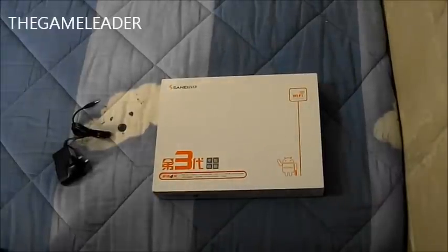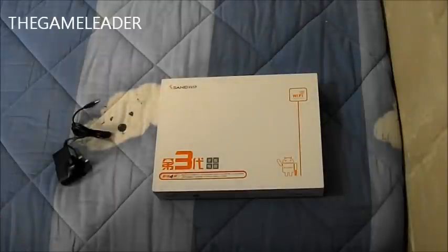Hey guys, TheGameLeader here and welcome back for another unboxing video. Today I'm going to show you the unboxing of this Ampe Sinay N 10-inch Android tablet.